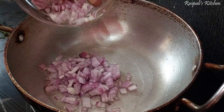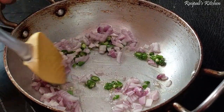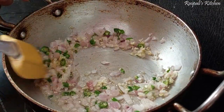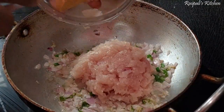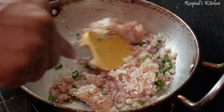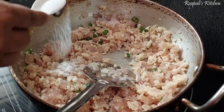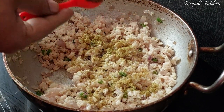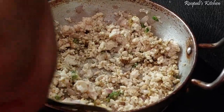First of all, I will prepare the filling. I have 3 small onions which I have cut, and 3-4 green chilies also cut. I have chicken mince — I took a small amount since I didn't make too much. Now I will fry the chicken and add some seasoning — hot sauce and cumin powder.